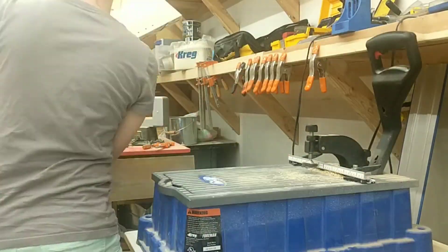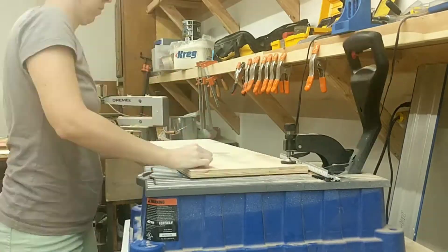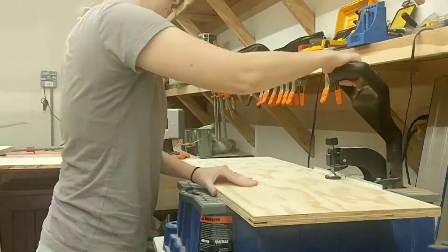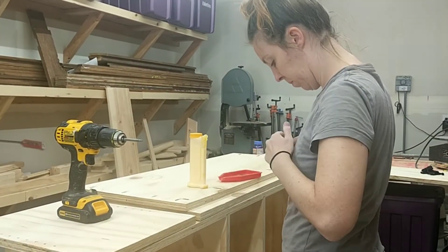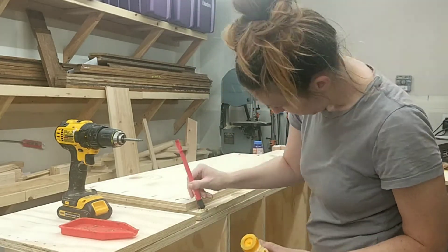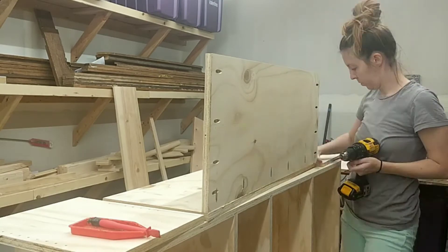While I was waiting for the bookcase to dry, I decided to work on the drawer for the bottom of the bookcase — and this is where the third sheet of plywood comes in. I pretty much just used pocket holes because it's the easiest and quickest method for something like this, and I put together my drawer.